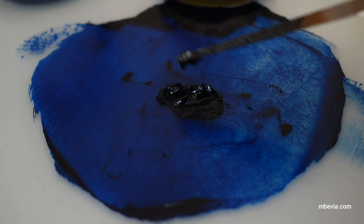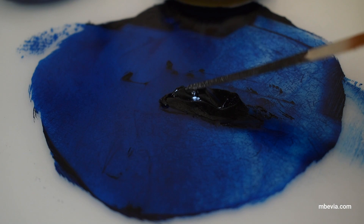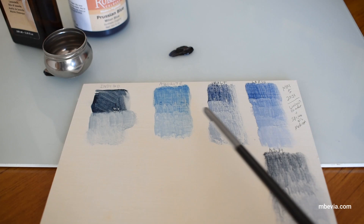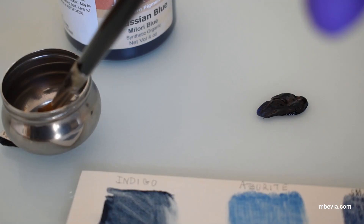Now let's compare Prussian blue to the pigments available at the time of its discovery. Here I have some samples of indigo, azurite, smalt, lapis lazuli, and ultramarine ash.